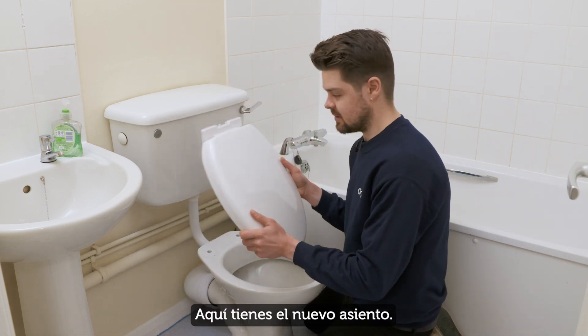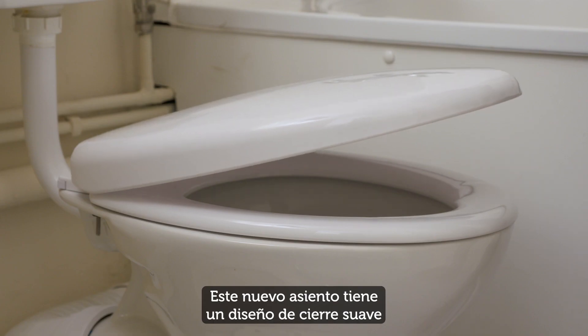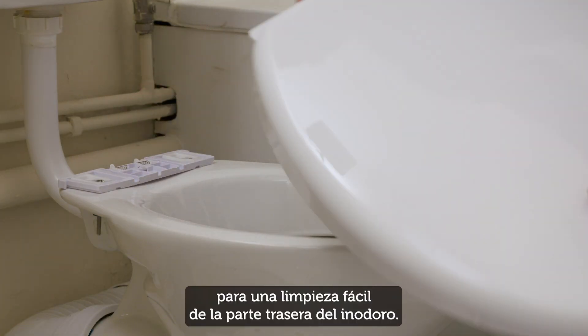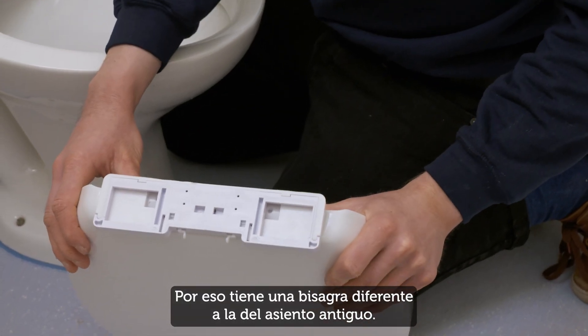Here is the new toilet seat. Toilet seats come in all shapes and with various ways of fitting them to the toilet pan. This new seat has a soft close design and you can quickly remove it for easy cleaning around the back of the toilet pan, so it has a different hinge fitting to the old seat.